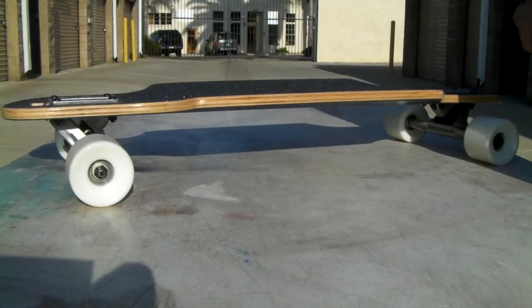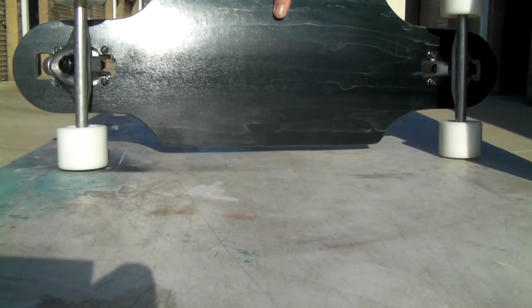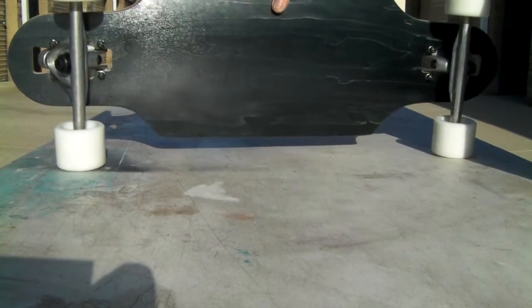Thanks for viewing RoswellSkateboards.com channel. Here's a cool little board — this one's nice. Drop through, so it's got a lower center of gravity than just standard boards.